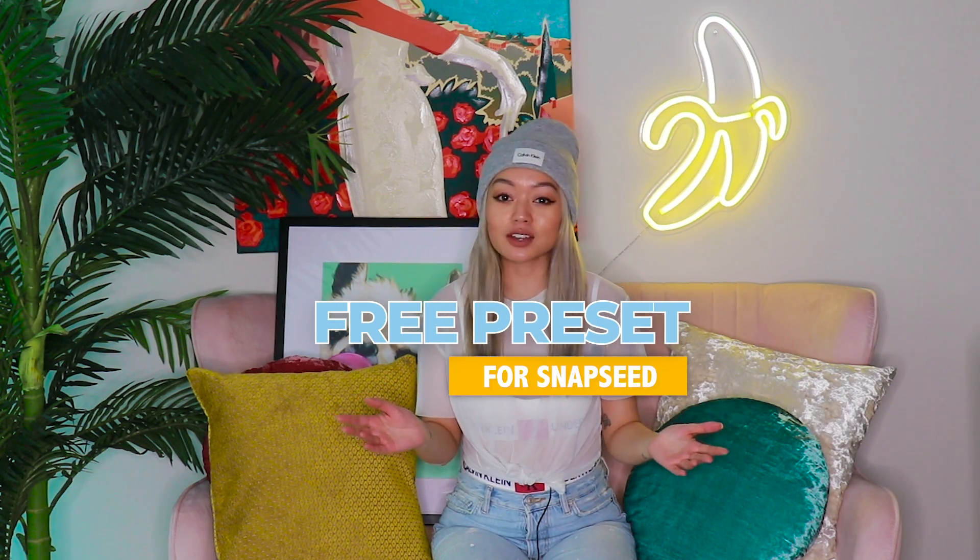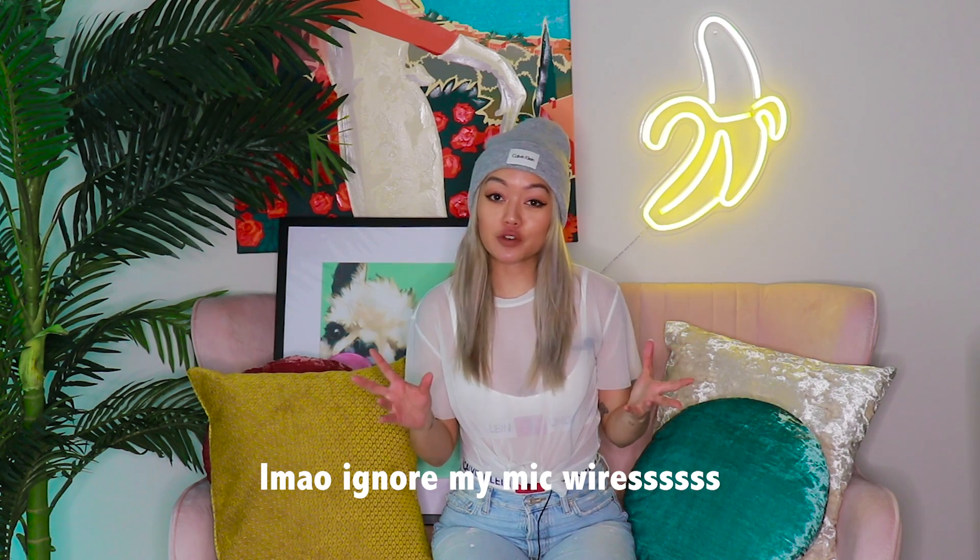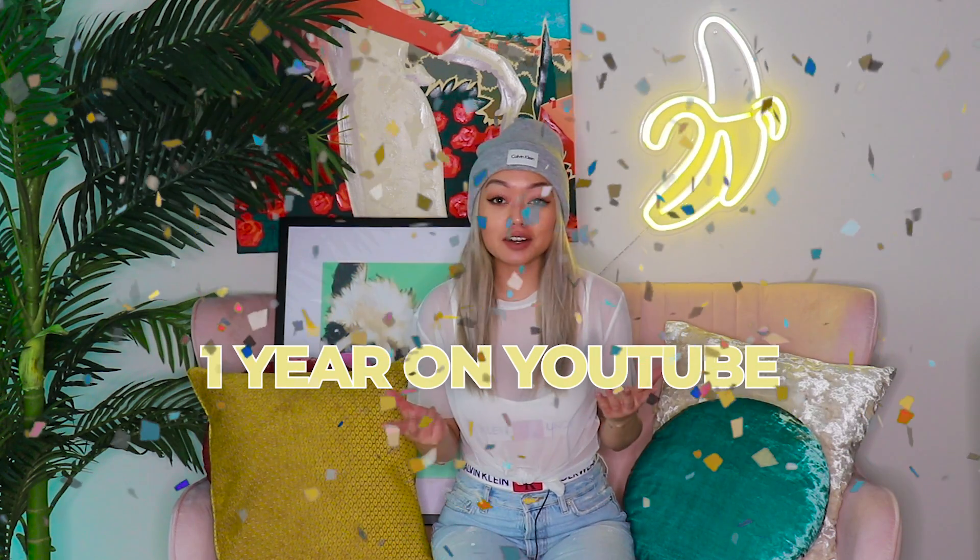To celebrate our one year, I am giving y'all a free preset that you can use on Snapseed. What up, Simpletons? This is a special video because last month marked our one year on YouTube. The time has flown by and I wanted to thank you for joining the Simpleton family and following along this epic editing journey. I get so many ideas from you guys and I'm learning so much as I go through this. So, thank you.